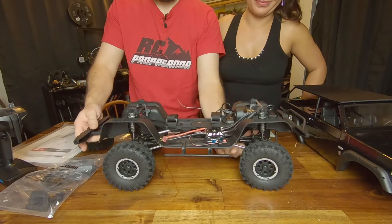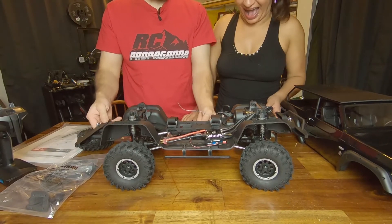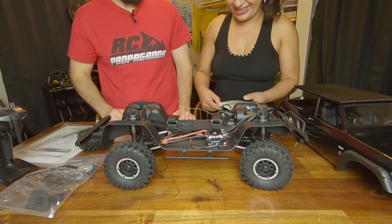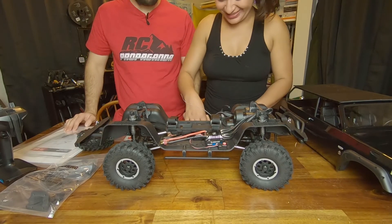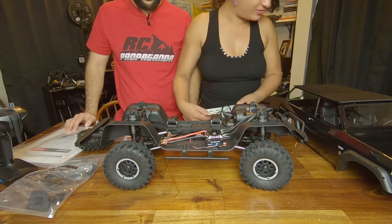The suspension feels really well dampened. There are the portal axles — get a good look at those portals. Looks really nice. I would have to say I'm really impressed. What do you think of your truck? She says she can't wait to drive it.